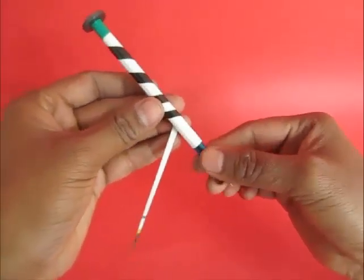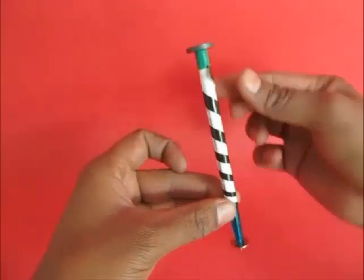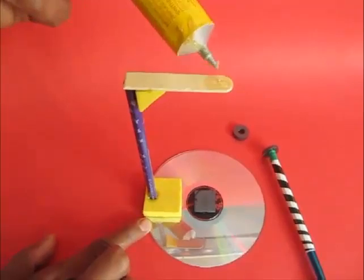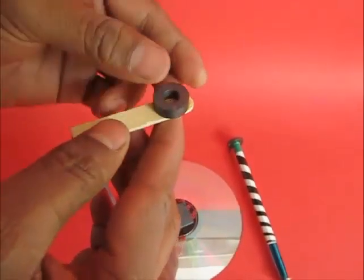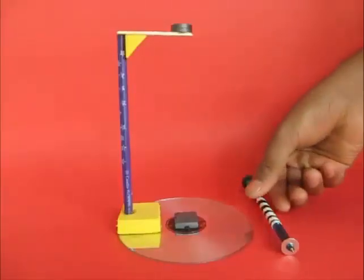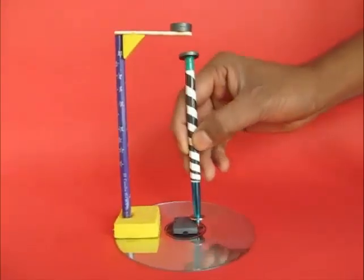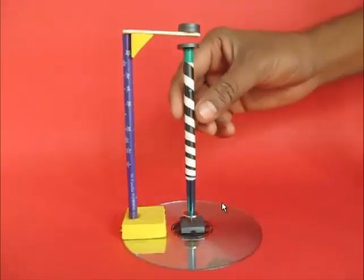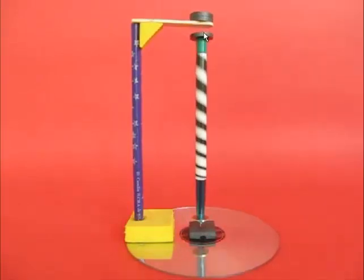Decorate your pen with tape so that when it rotates it will be very nice looking. Put some glue on top of the ice cream stick and put the ring magnets on top of the ice cream stick. Test the polarity of these magnets — both the magnets are in attracting position.